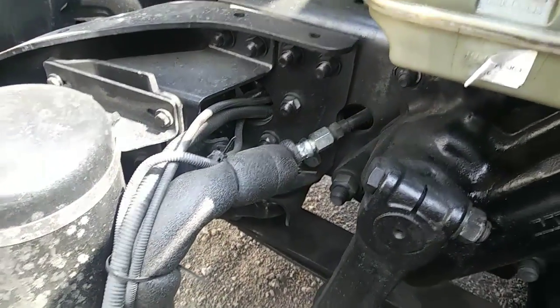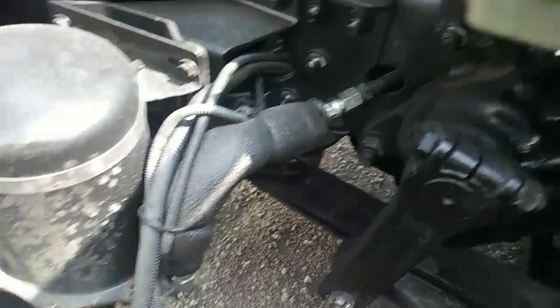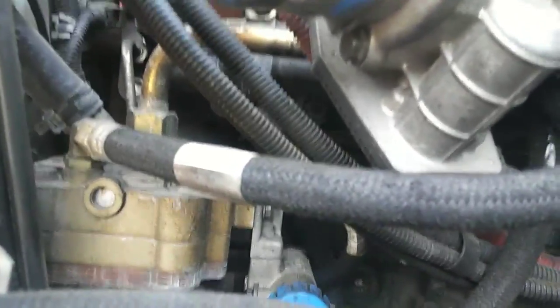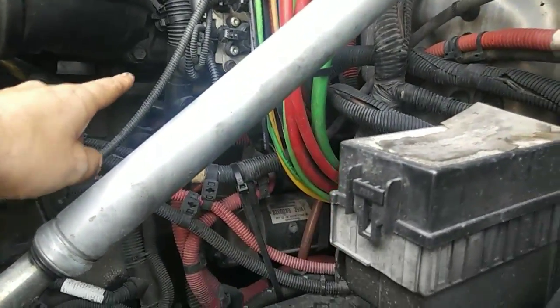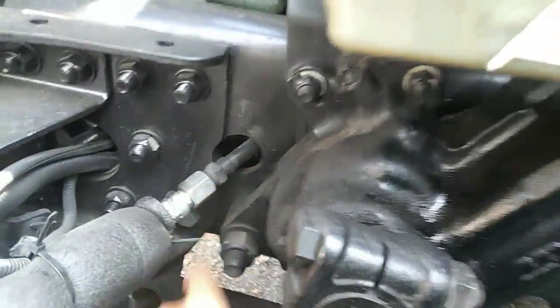If you get confused on which hose to connect, with this thick one right here, all you gotta do is go to your air compressor and follow this hose. This hose is gonna go that way right there, and then it's gonna come down and go into your chassis and come out of that hole right there.